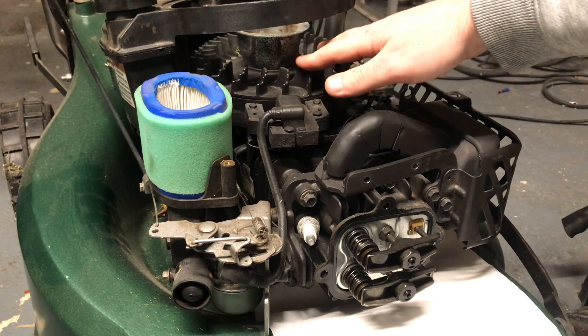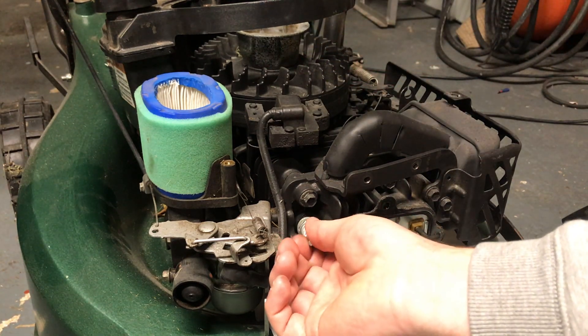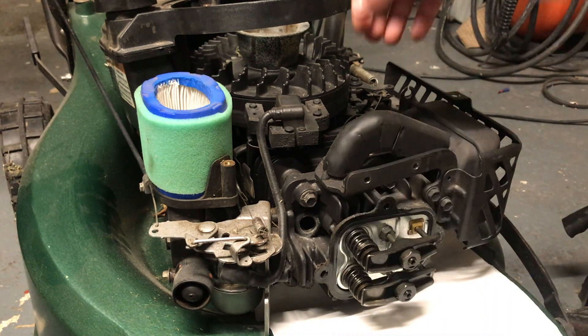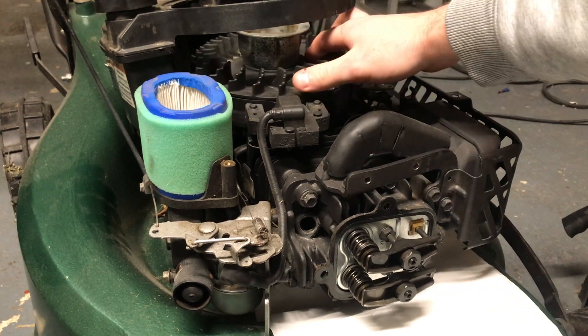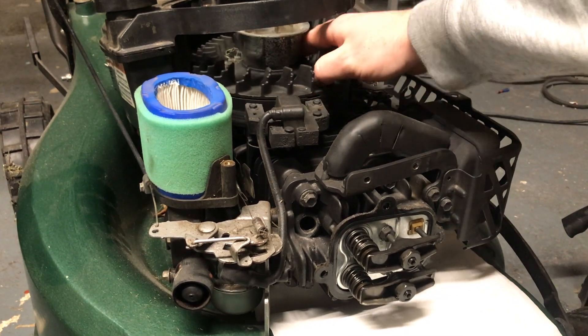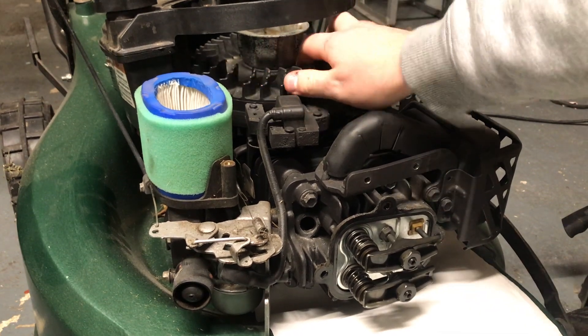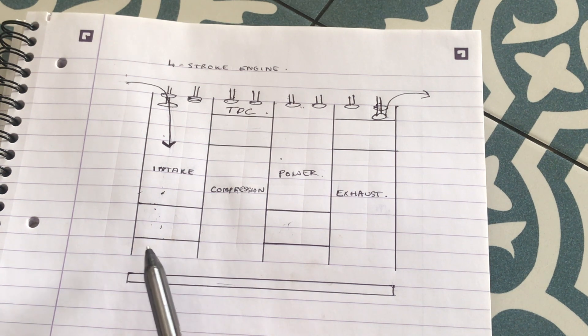To access the flywheel, the next thing you want to do is remove the spark plug, and that will allow you to rotate the engine freely without it compressing. As you can see, the valves are opening and closing as I turn the engine. In order to help people understand what I'm doing, I've drawn a simple four-stroke engine diagram.